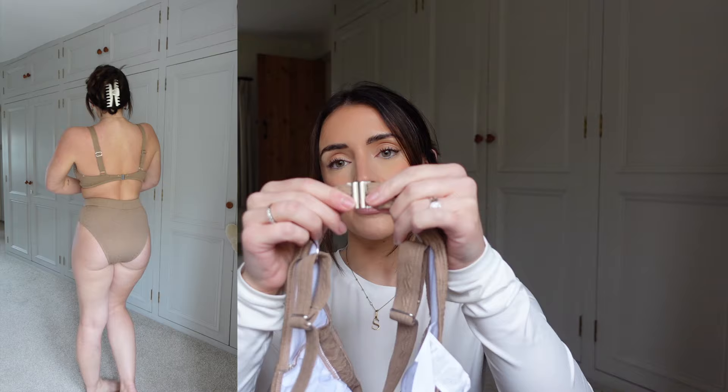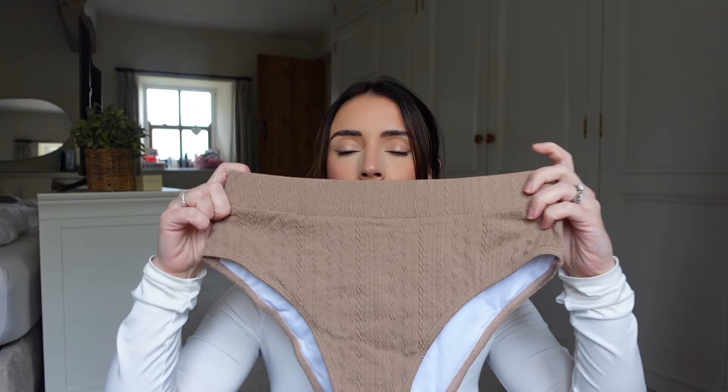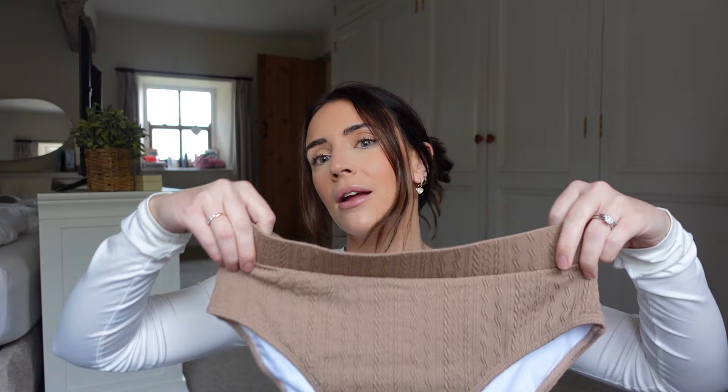Next up is another bikini. This one is a brownie, nude, caramel-y kind of colour. I love the V-neck on it and the little detailing down the side. They're such nice quality and have padding in them to make me feel comfortable and confident. There's a clasp at the back and again high-waisted bottoms, which I much prefer. I feel like it's the perfect bikini — it covers that little mum-tum insecurity and cinches you in at the waist. I love a high-waisted bikini.